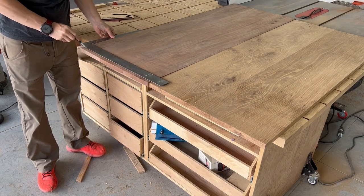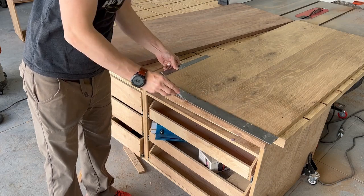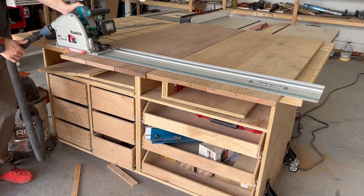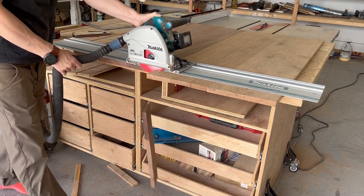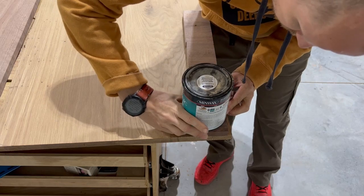I don't have a gigantic table saw sled — maybe I'll make one someday — but this is just easier to do with a track saw. So making a couple lines, lining them up and getting it all done with one pass. You can see here on this one there's a little bit of a crack in one of the pieces right there — you saw it kind of fall down — but cut that off, which was the plan.